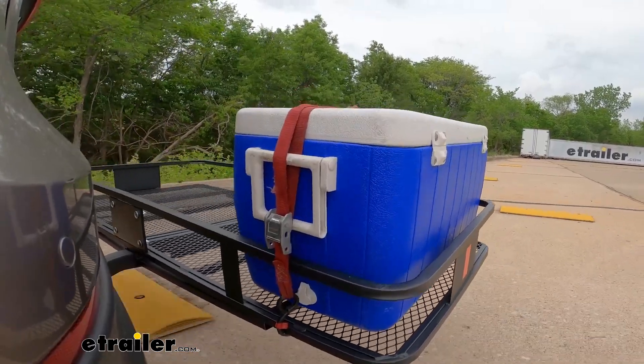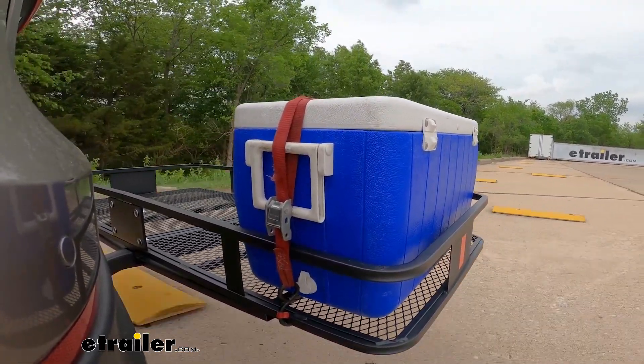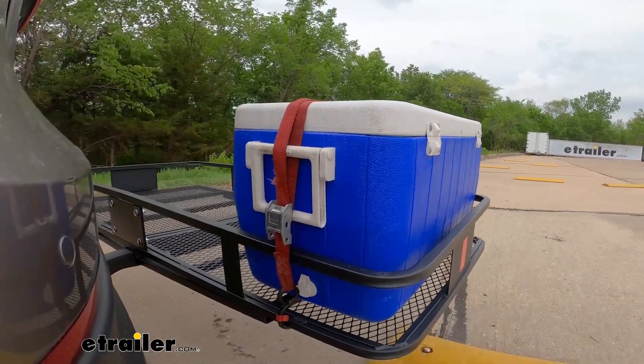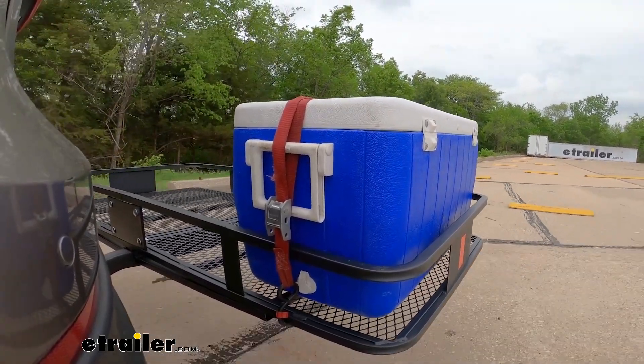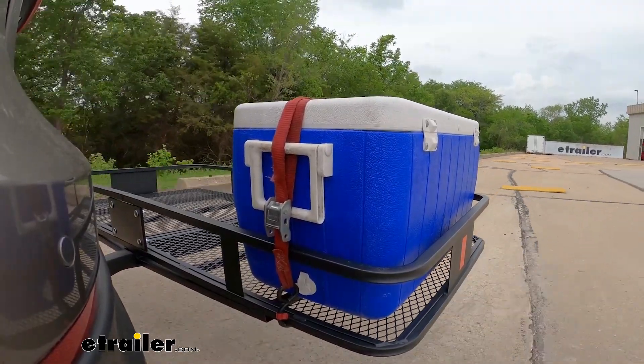Personally, I don't think it moves all that much, but if it does bother you, you could upgrade the pin and clip to an anti-rattle pin and clip, and it'll really secure it down to the hitch. That would minimize movement and noise going down the highway.